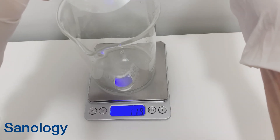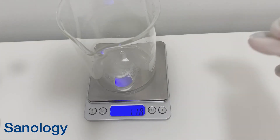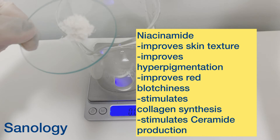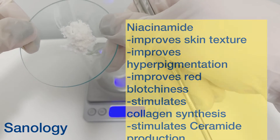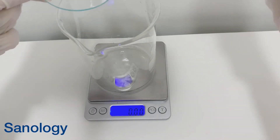DL-Panthenol is coming in at 2% in our formulation. Then I add niacinamide — niacinamide is coming in at 5% in my formula. It improves skin texture, improves hyperpigmentation, and improves redness in people who have rosacea.